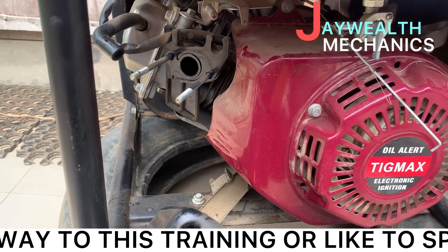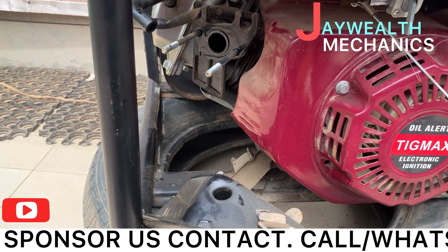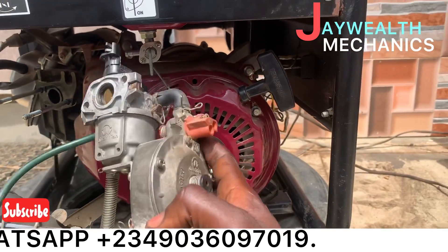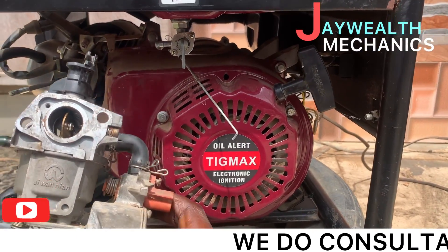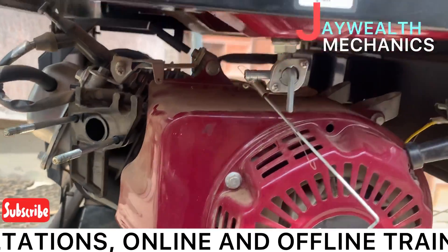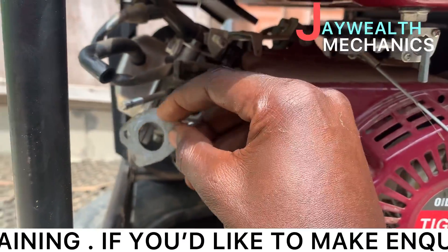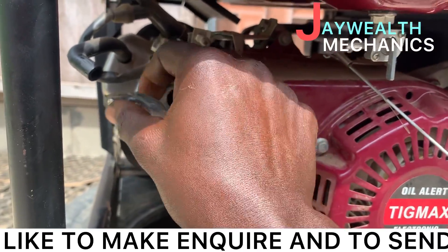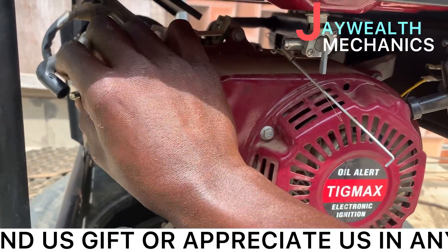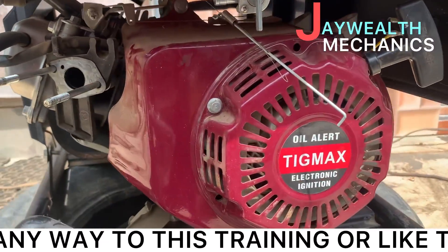This is the LPG gas carburetor that we're going to insert. Before we insert it, we have to put in the carburetor packing. You have to insert it inside — this is very important.